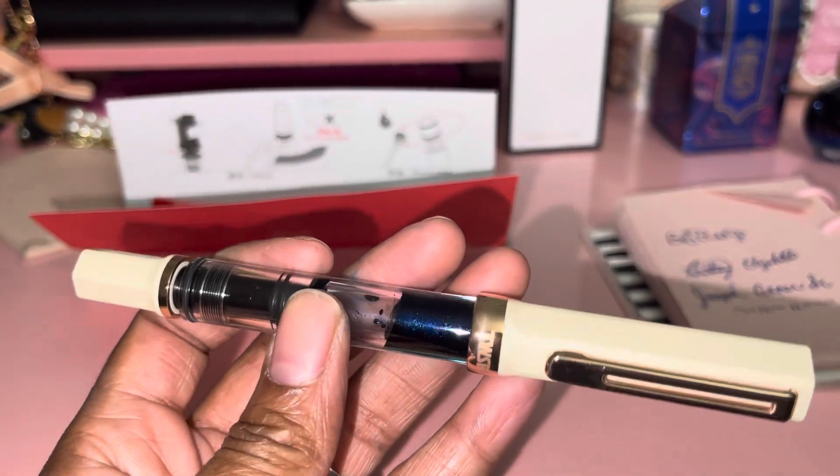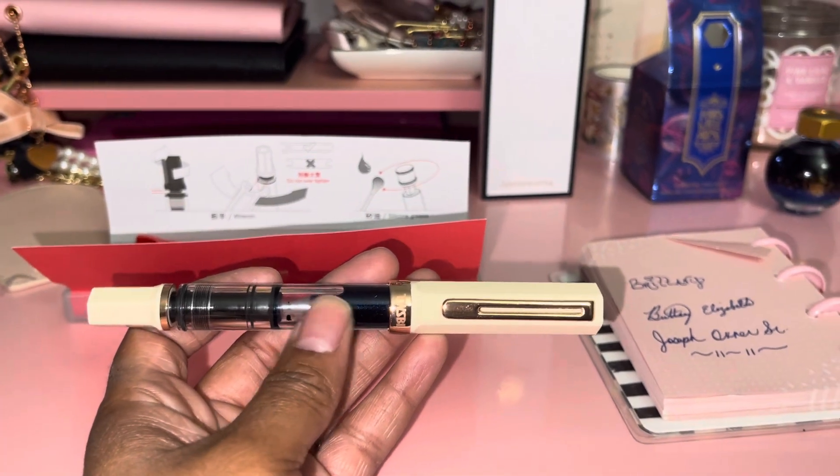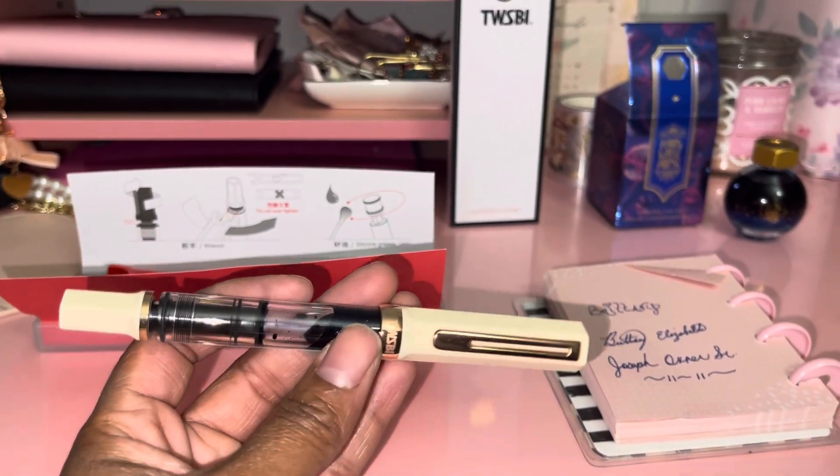I am very happy with this purchase. I do have a collection of Ferris Wheel Press pens. The aluminum pen writes pretty good, but I've noticed with my other Ferris Wheel Press carousel pens — when I fill them up, clean them, let them dry overnight, and refill them — it's like I can't write with the pens anymore. They skip and I just can't use them.